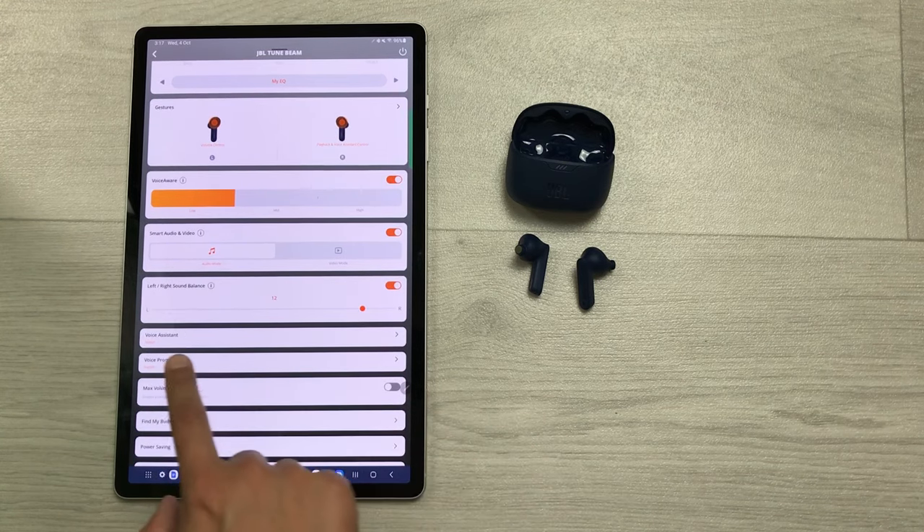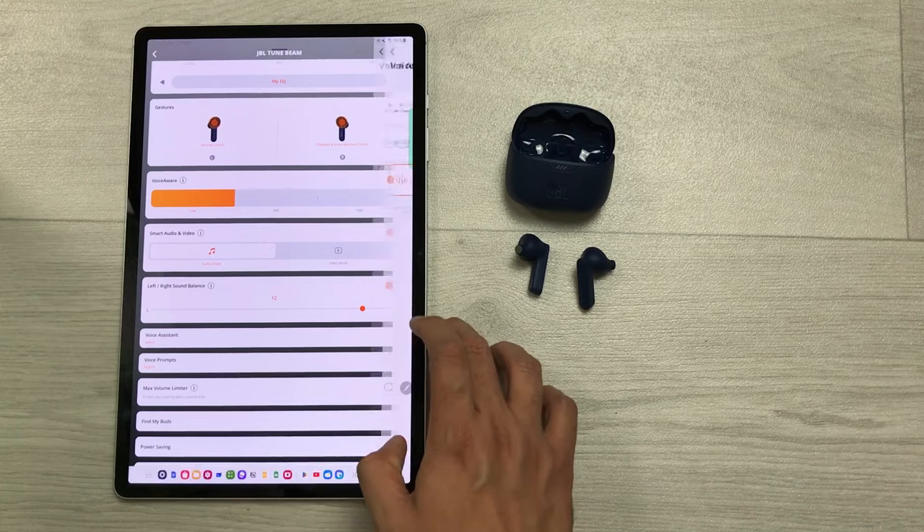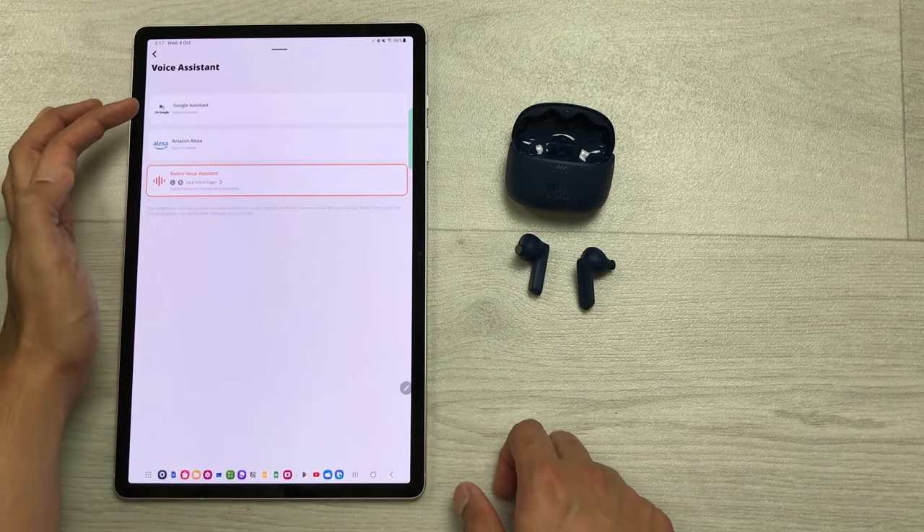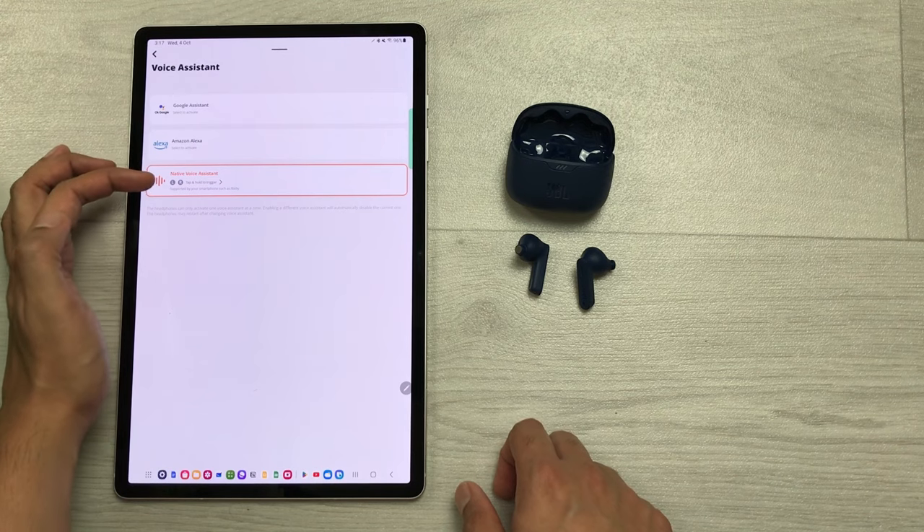The next setting is about voice assistant. Selecting the arrow gives you three options: Google Assistant, Amazon Alexa, or the native voice assistant.